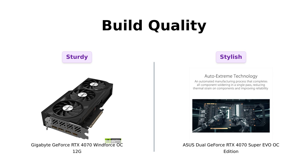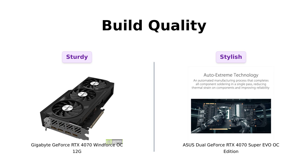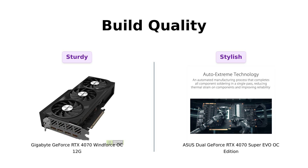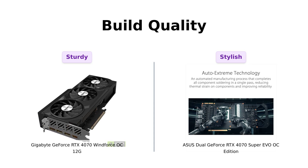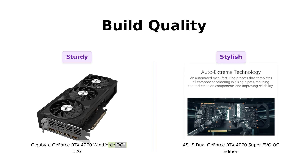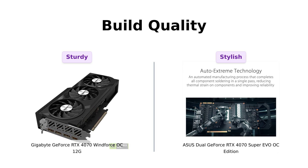Finally, let's check out the build quality and features. The Windforce OC comes with a protection metal backplate and an anti-sag bracket, which has been appreciated by many users for its durability. Reviewers have praised it for its solid build quality, while the Super EVO boasts a sleek design that's visually appealing. Some users have mentioned that the aesthetics of the Super EVO give it extra points, but ultimately both cards are built to last and perform well under pressure.